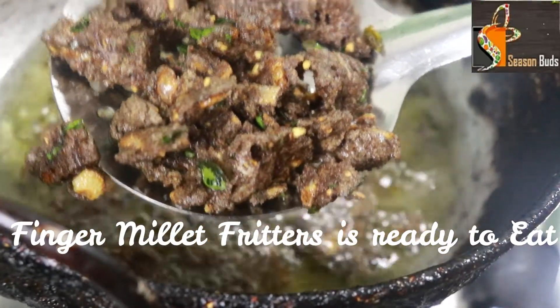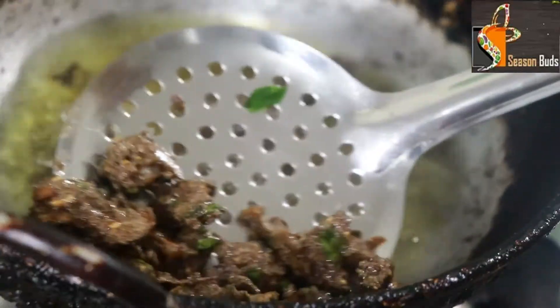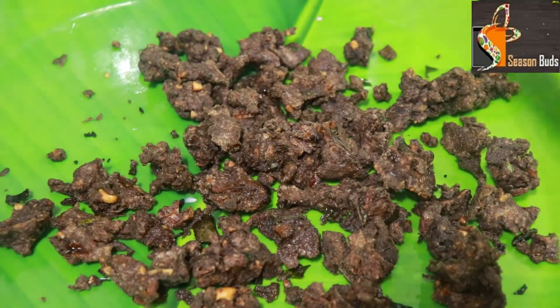Now we will transfer to the next stage. Because it is healthy. A bit of red color — so you will try to make it.